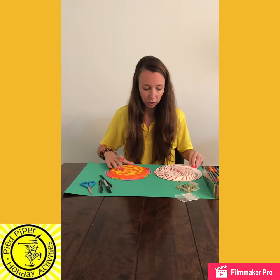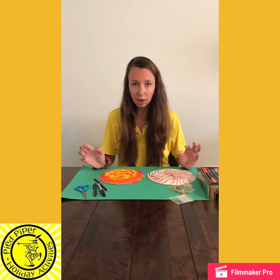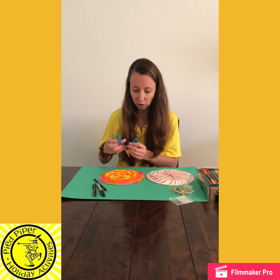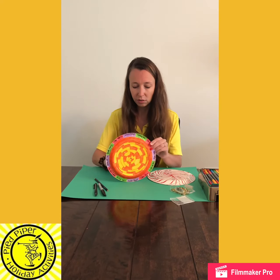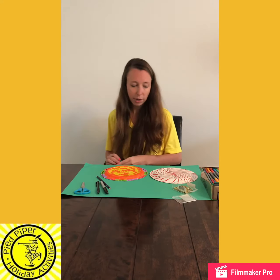Now the next thing we're going to do is create our spinner — our arrow to go into the middle. With a piece of cardboard you're going to cut out an arrow, and then very carefully — you're going to need an adult to help you with this — you're going to make a hole in the centre of your paper plate. I've just done this with a pair of scissors so you can see I've got a very small hole in the centre, and then I'm going to get my arrows which I've made already.